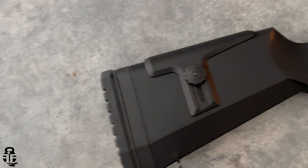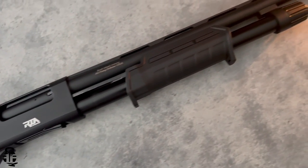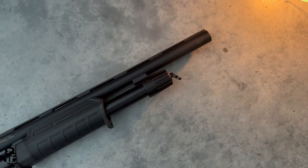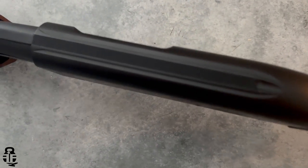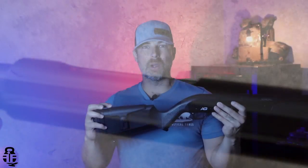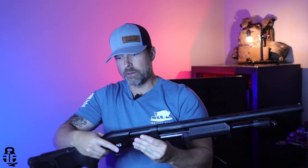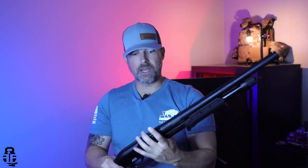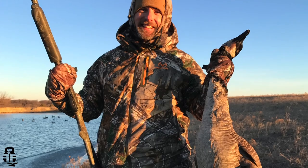In addition, it has a Magpul-style furniture set which gives it a nice look, and it has a cheek riser on the buttstock to adjust your cheek weld. The biggest downside to this setup is that the receiver is not tapped for a Picatinny section or red dot. Because of that, the cheek riser is pretty unneeded — I keep it as low as possible so I can follow the ribbing on top of the receiver and barrel to find the brass bead at the end.